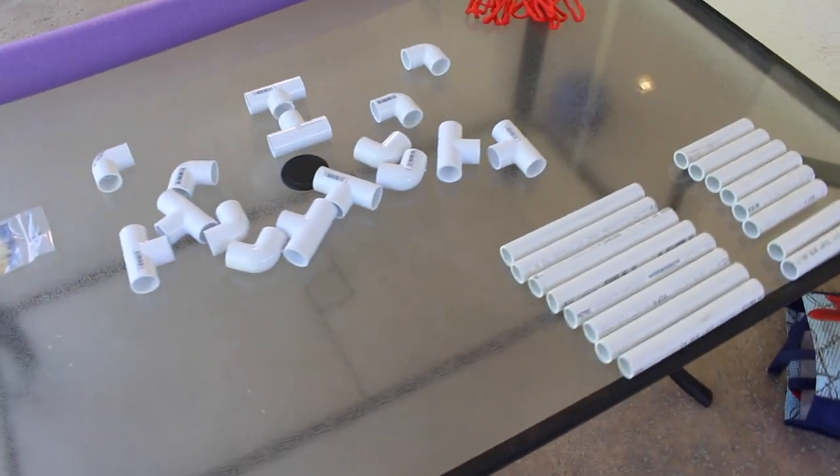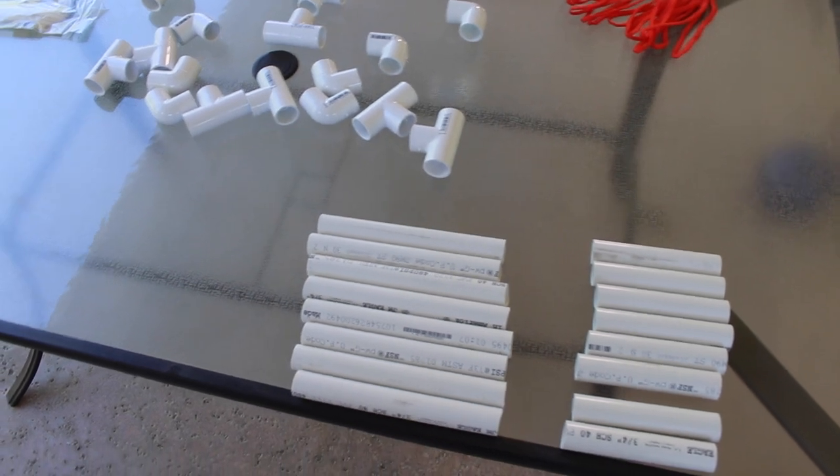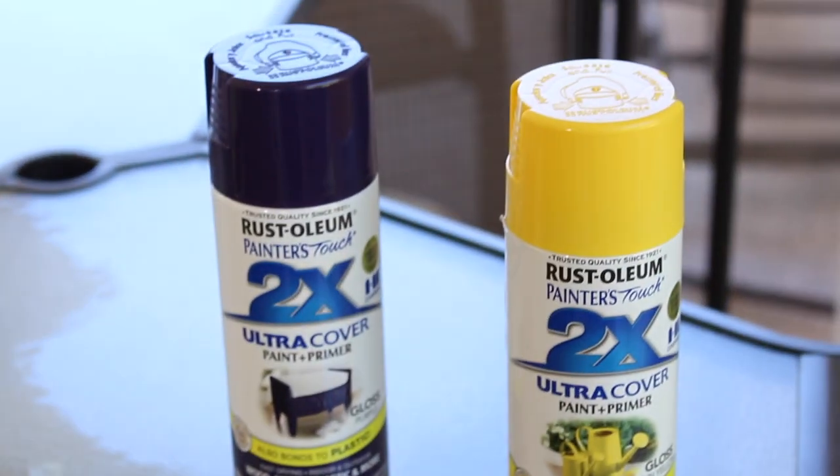I've got all the pieces cut. The next thing to do is just to put them all together. But before I actually put everything together, I'm just gonna give it some nice color.